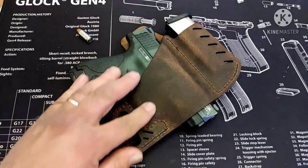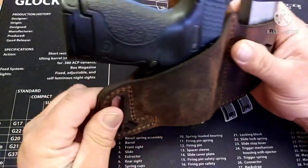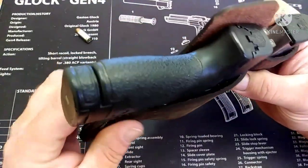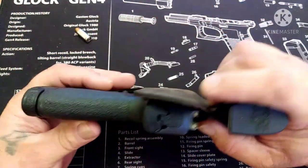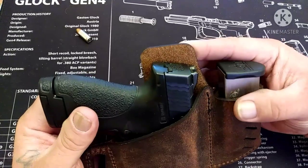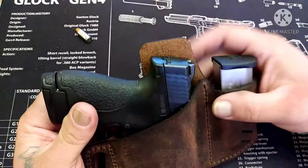It is water buffalo leather and it feels pretty good. The stitching is nice and the leather is pretty thick. It does have the little piece that comes up behind the slide, so when it's resting on you, you don't have the sights or the slide digging into you — that's always a plus.